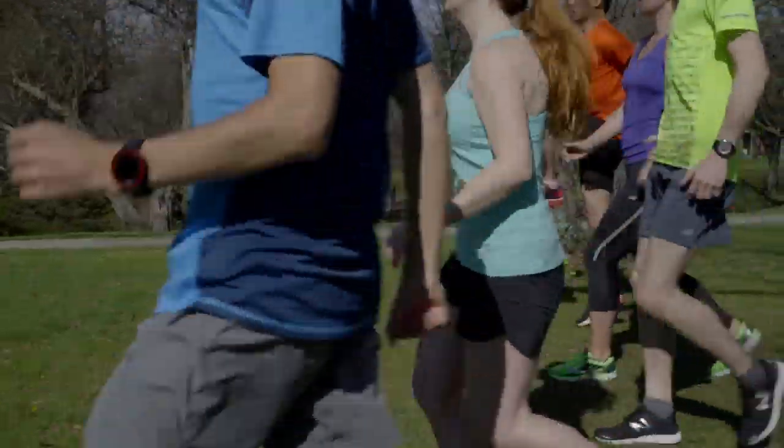Like any hard effort or workout, you'll want to warm up first by running very easy. Once you're warmed up, take a few minutes to do some running drills, dynamic stretches, and a few strides or short accelerations.